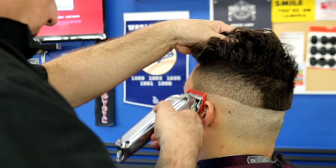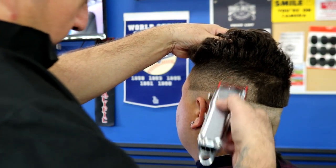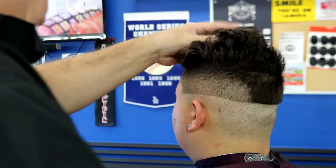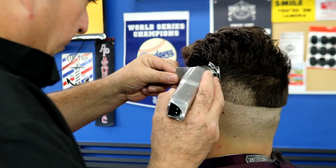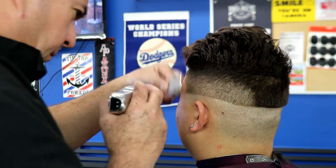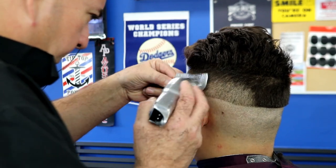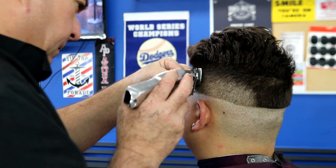Coming back with my one and a half to lighten up that little shadow. When I come up to the line I'm pulling up in a C-cut motion so I don't create another shadow. Now I close my lever, focusing on the bottom, just lining up that bottom line. Once I take that off, I'm doing a little more detail with the clipper over comb.